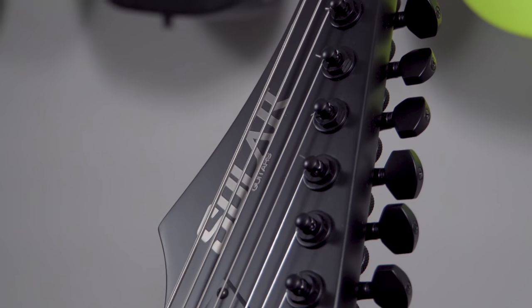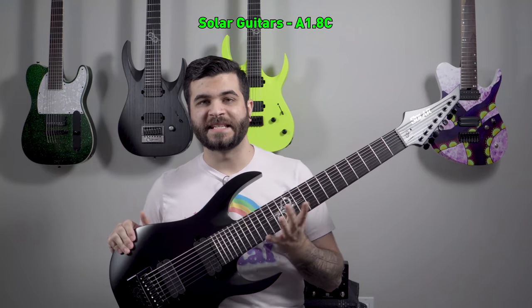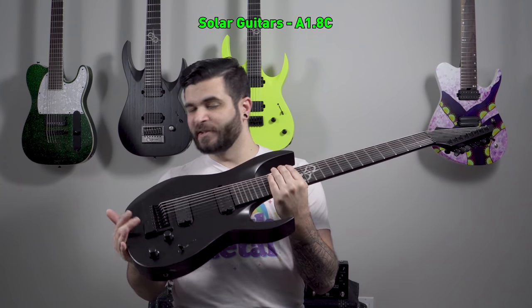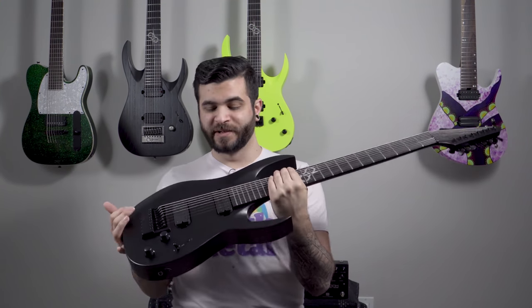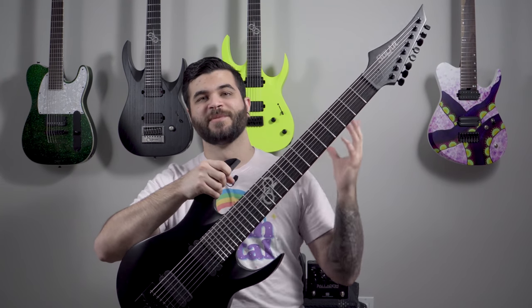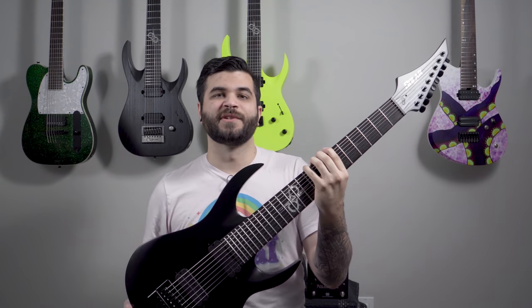Next up is this matte black beauty. This is a Solar Guitars A1.8C — the C stands for carbon because it is carbon black. It's a satin finish which I really really like; it looks super sleek. I'm not usually into all-black guitars but this one in particular looks super badass and it has a cool story behind it.